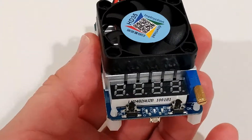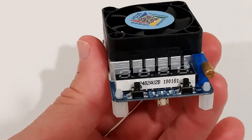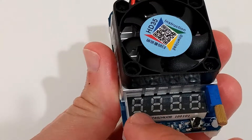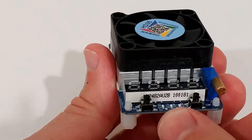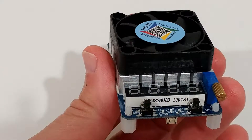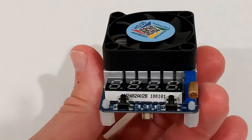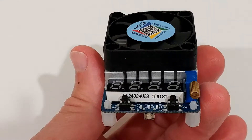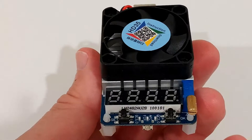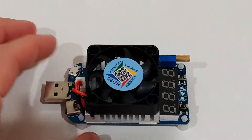We have this knob which we can adjust to control how much power we want to consume, and here we have buttons — a first button, a second button, and a trigger. For normal easy functions we just need these two buttons, or actually just the one. This button here is, as far as I know, for Quick Charge 2 and 3, Samsung, Huawei, and so on.